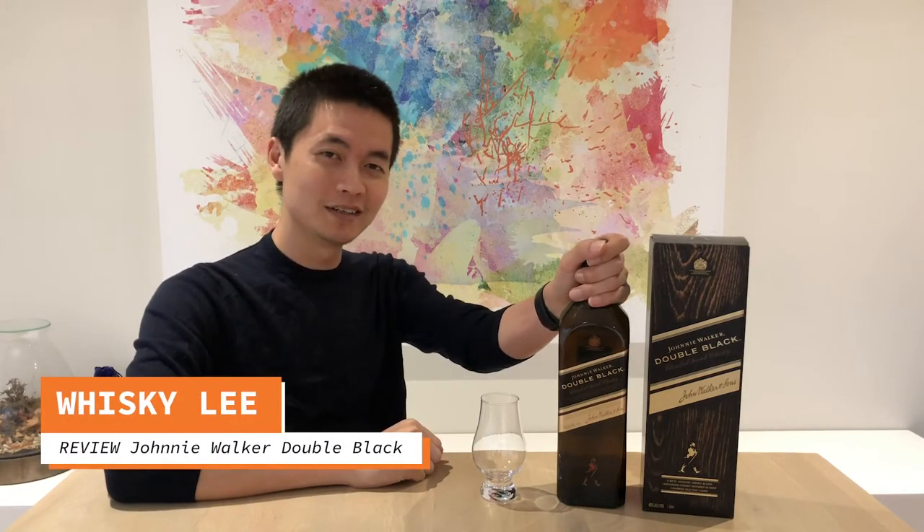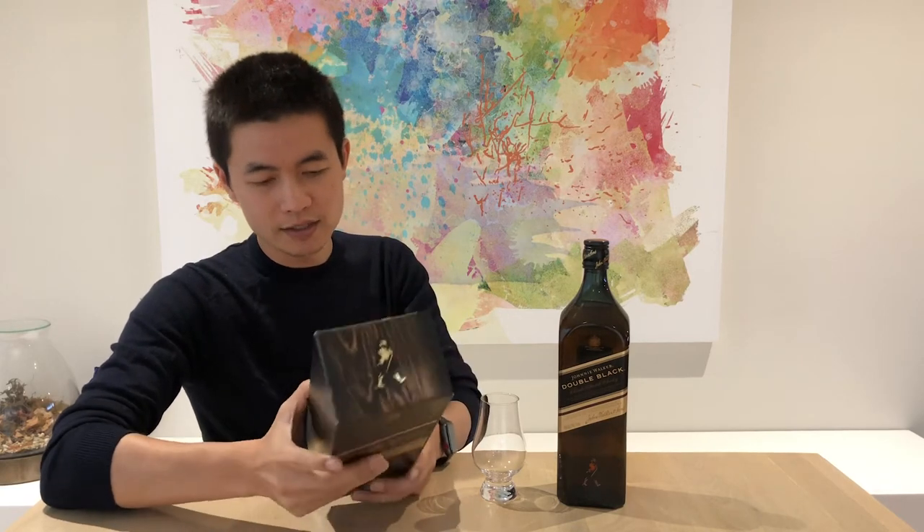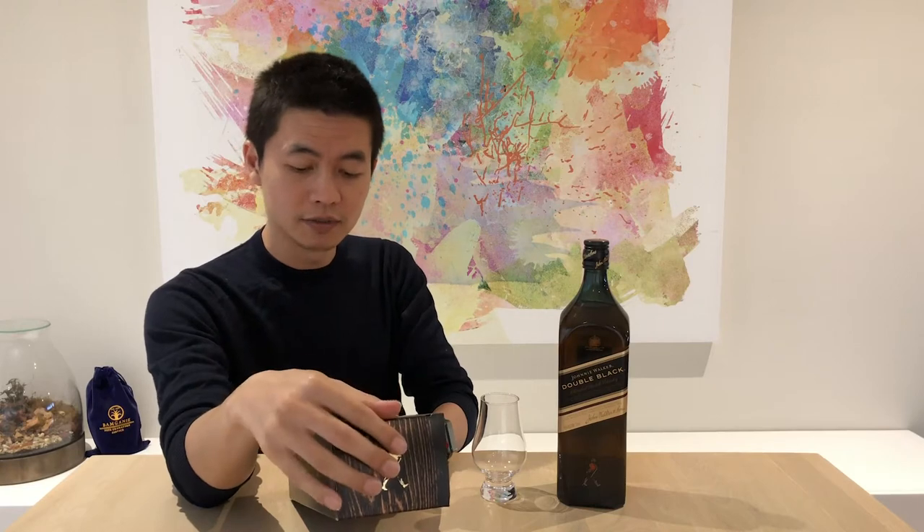Hi guys and welcome back. Today we're going to review the Johnnie Walker Double Black whiskey. Looking at the packaging: 'a rich intense smoky blend containing whiskey matured in deep charred oak casks.' The interesting part about the Double Black is that the whiskey is actually matured in charred casks — they put a lot of flame into the cask to char the inside, which affects the taste.